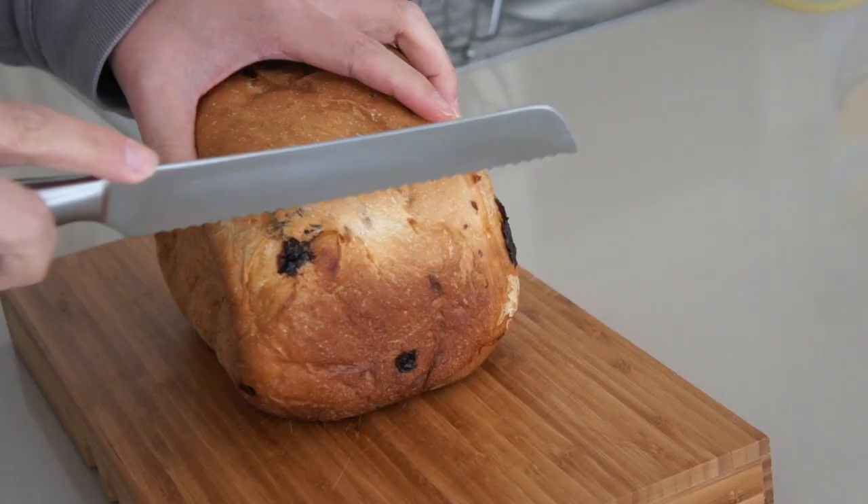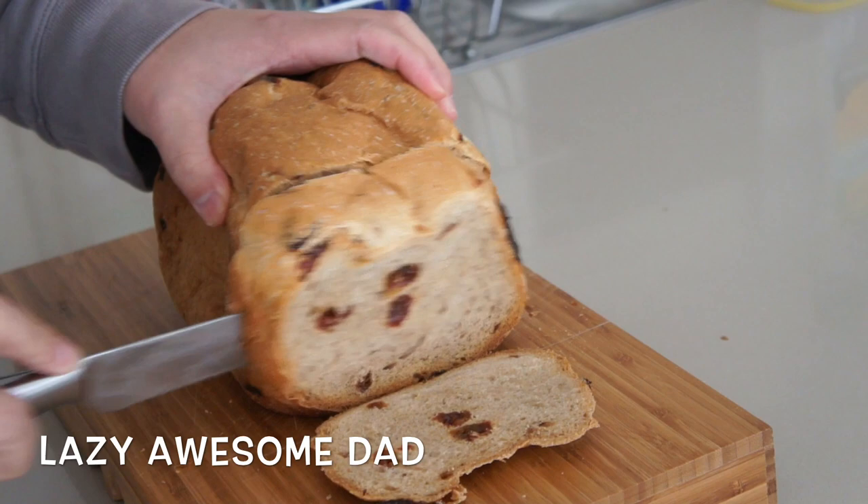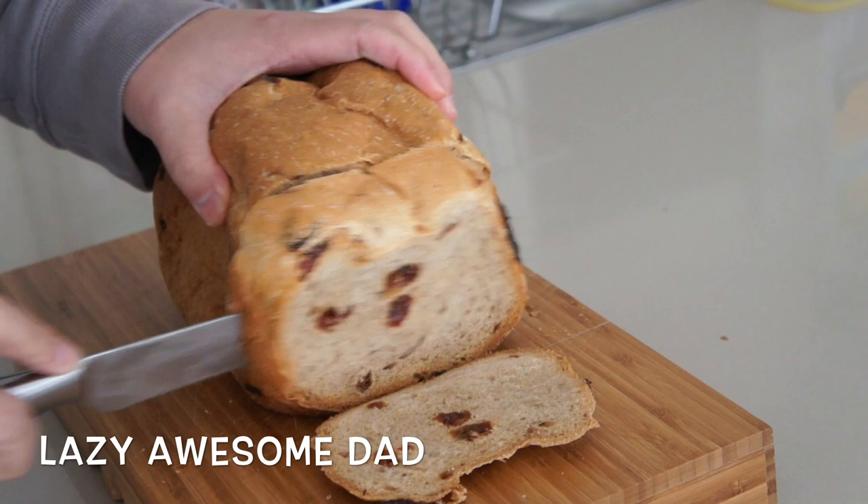And that's the finished product. You can always add more raisins if you prefer it that way, or if you like, you can mix in raisins and other dried fruits. It's really nice toasted with a spread of butter.